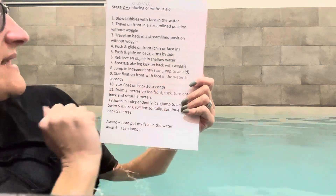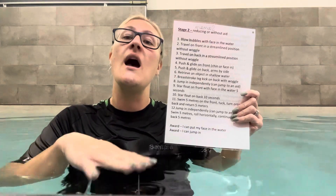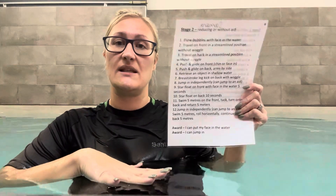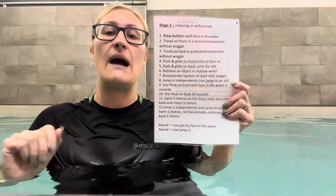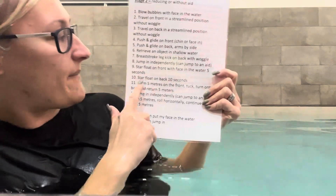Star float on front with face in for five seconds. They should all be comfortable with a star float from stage one. But now in stage two, we expect their face to be in the water and for them to be still for five seconds at the surface. Remember to talk about blowing bubbles out and relaxing the body. On the back, we've already been doing five seconds in stage one with no extra element. In stage two we can go to ten seconds — so star float on their back for ten seconds.